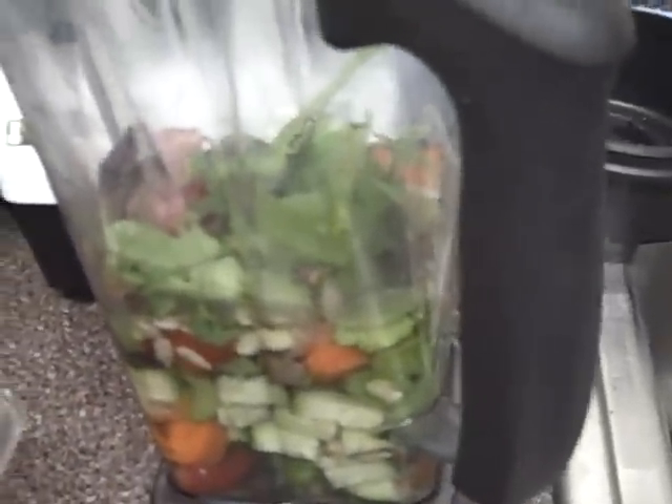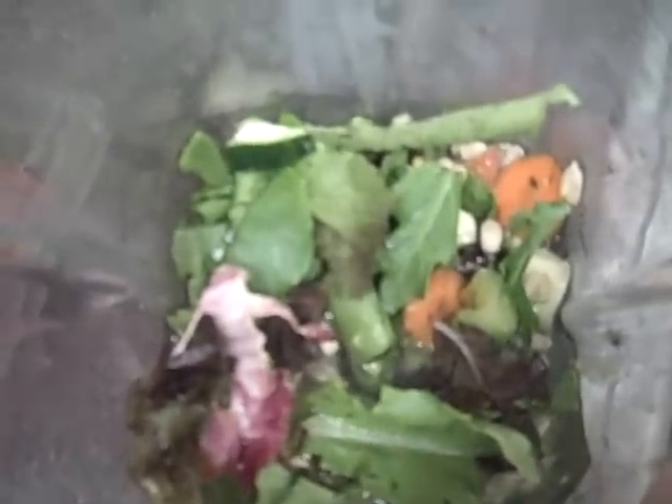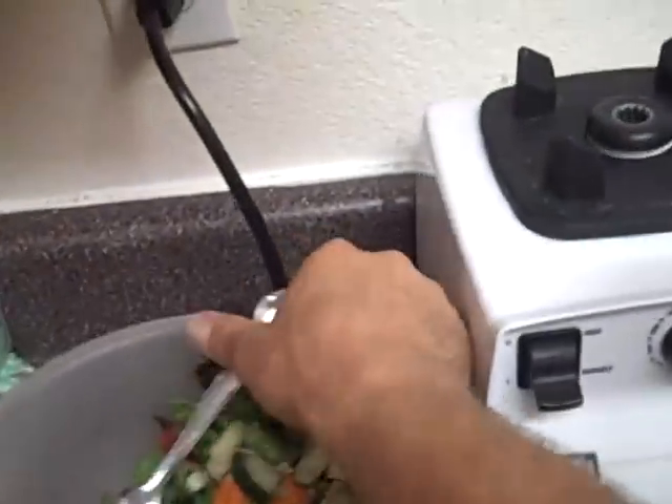As you can see, I have my Vitamix container. It's got a bunch of stuff already in there — some tomatoes, some cucumbers, some celery, some avocados buried at the bottom, some carrots, some sunflower seeds — raw sunflower seeds — some greens, some leafy greens, and a little bit of purple leaves. And there's the rest of it; I'm actually going to toss all that in there right now as you're watching.